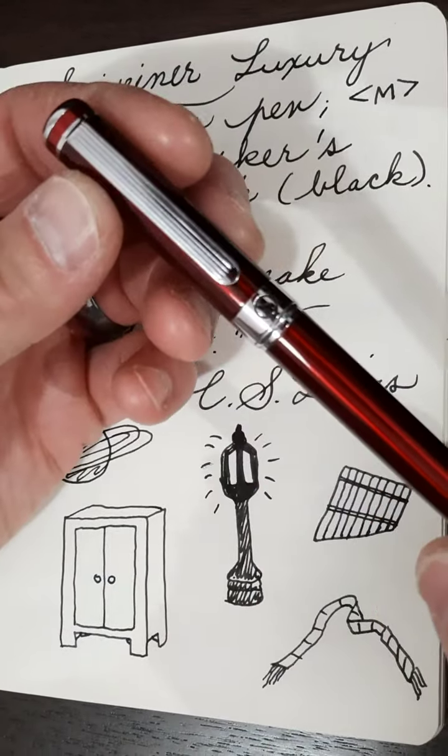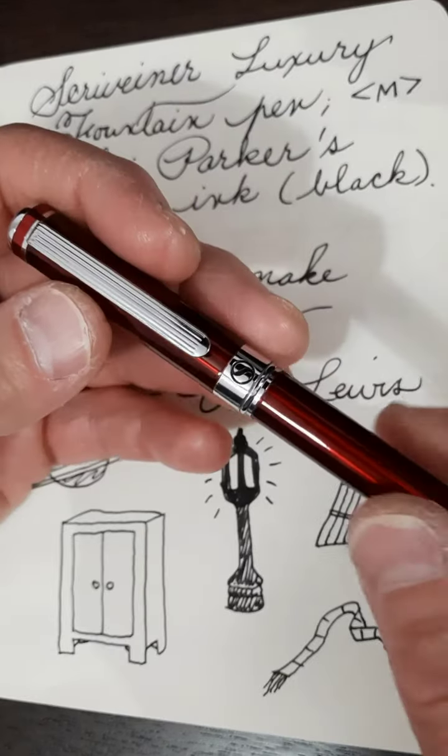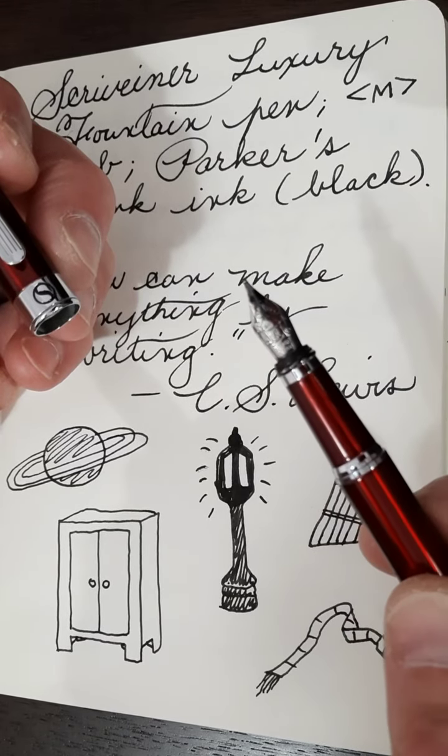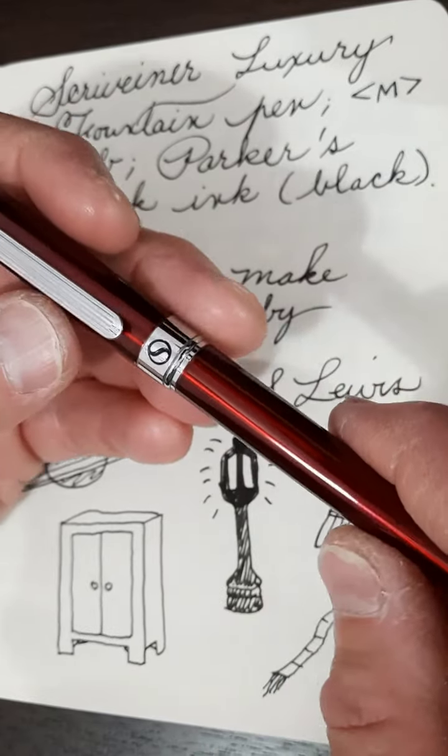The one I have is in crimson red. It has a very usable clip and a really nice Schmidt medium nib. It also includes a Schmidt converter.